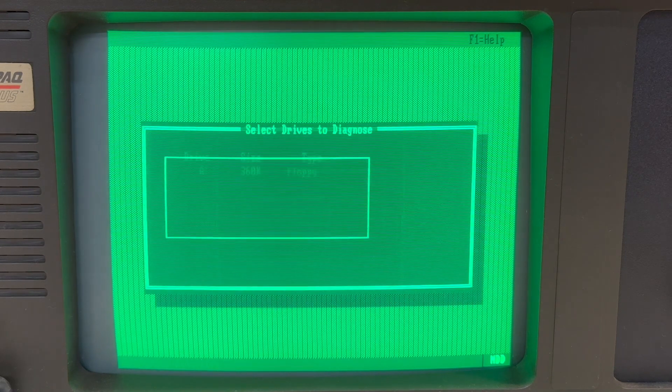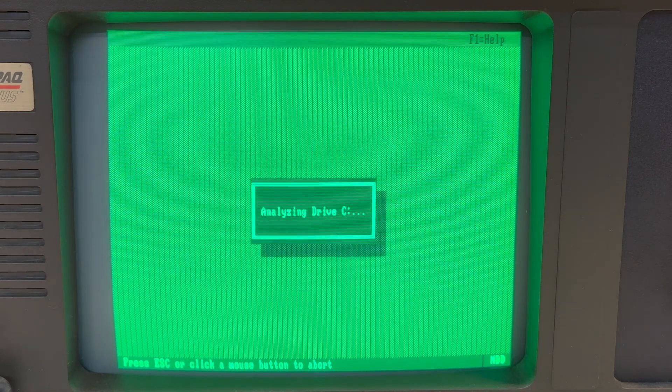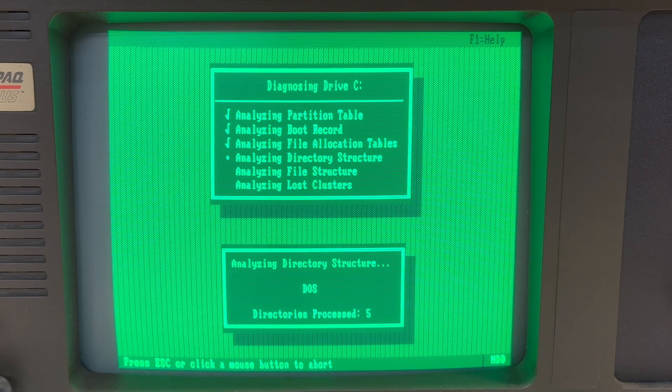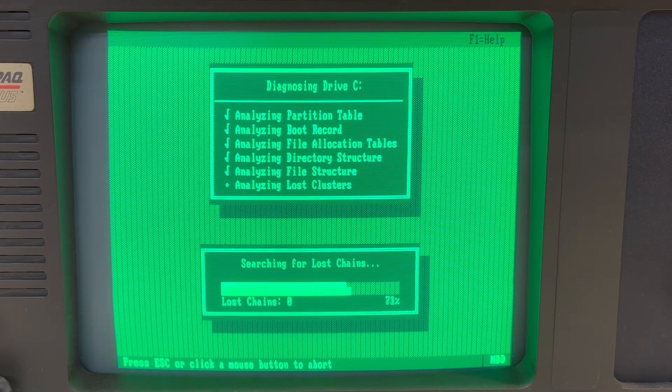I had to run Northern Disk Doctor on it, which, as you can see, had some sectors marked defective. But I know from a previous run that these defects were already existing before.